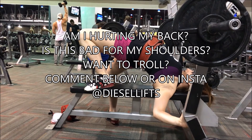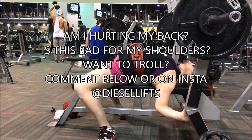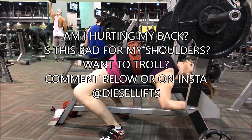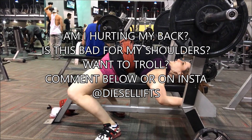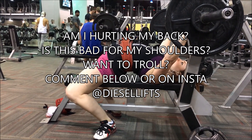All right guys, hope that was helpful. If you have any questions about why I arch, why arching is not bad for my shoulder, why I'm not going to break my back — if you want to troll me, whatever you want to do — feel free to comment below or hit me on Instagram, Diesel Lifts. Thanks guys!